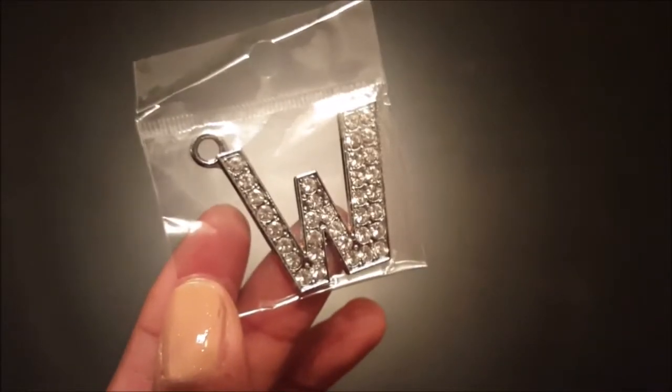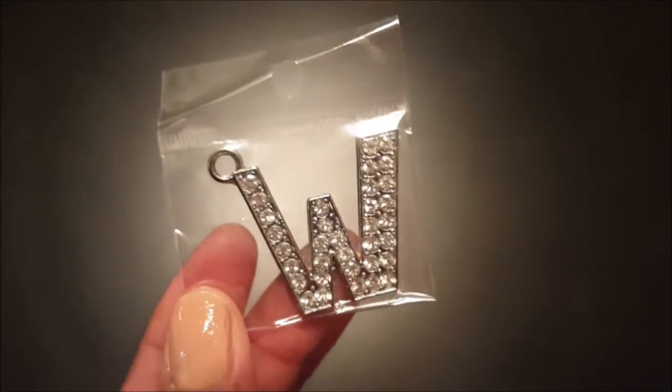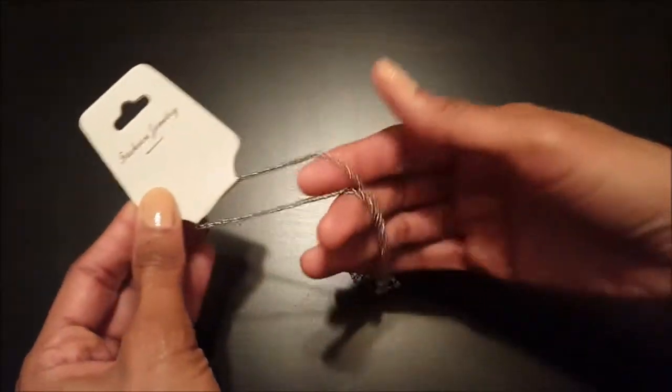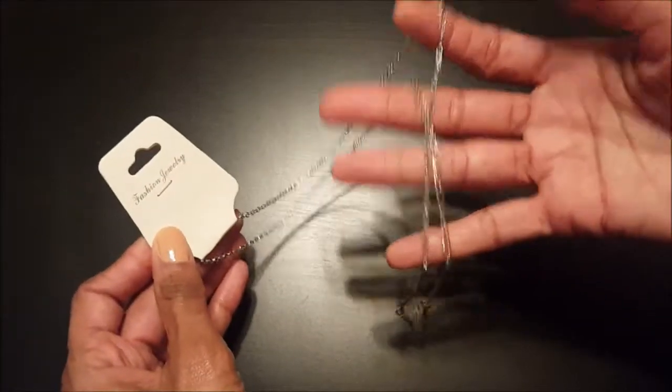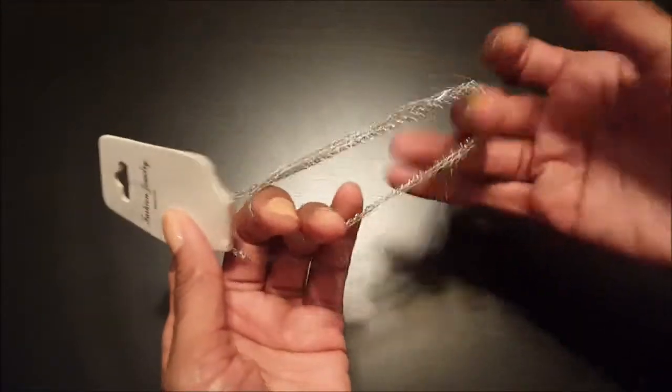First, you will need a necklace pendant to represent your liquor — I have a W to represent whiskey. Next, you will need a necklace chain, and you want to get it long enough so that it hangs nicely around your decanter. I got both of these at the jewelry district for only $1 each.